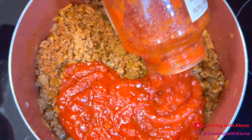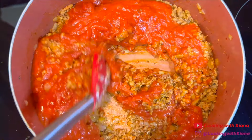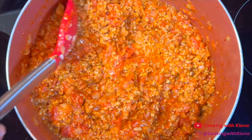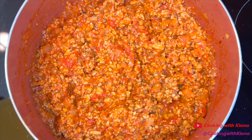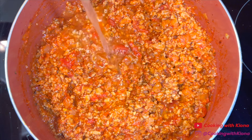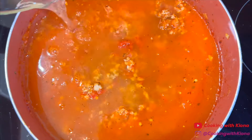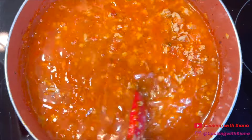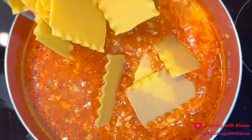Next, add 24 ounces of marinara sauce. Mix the marinara sauce with everything until well combined. Then add 6 cups of chicken broth. Mix everything together until well combined and then add 8 broken up lasagna noodles.